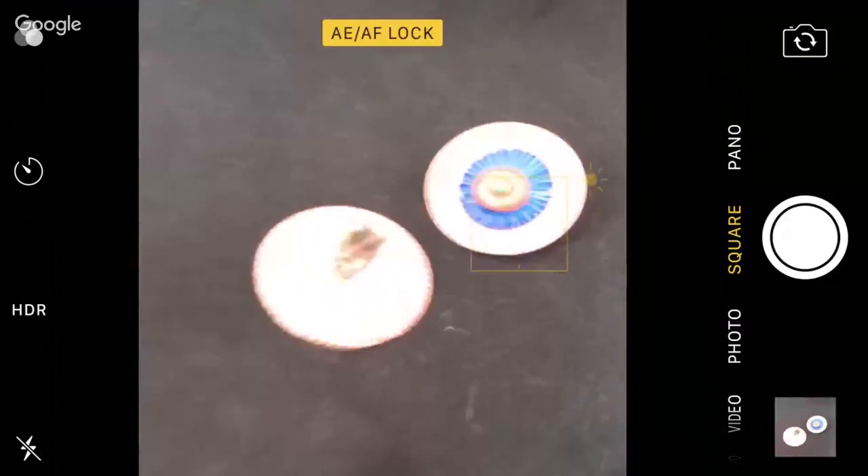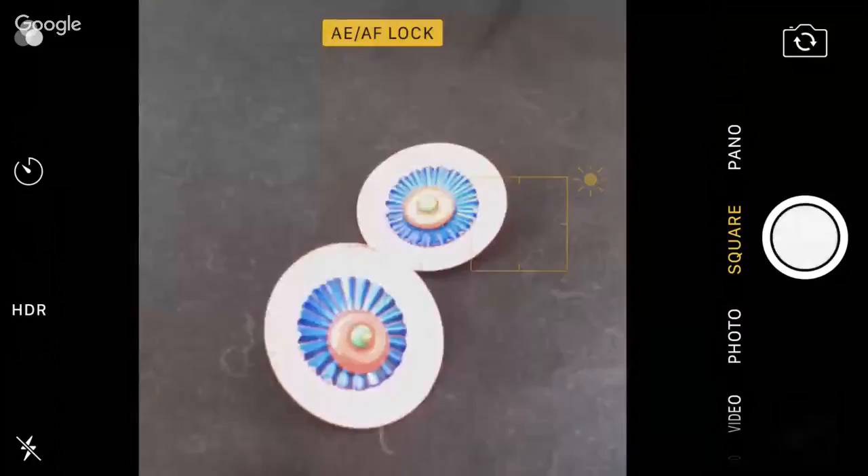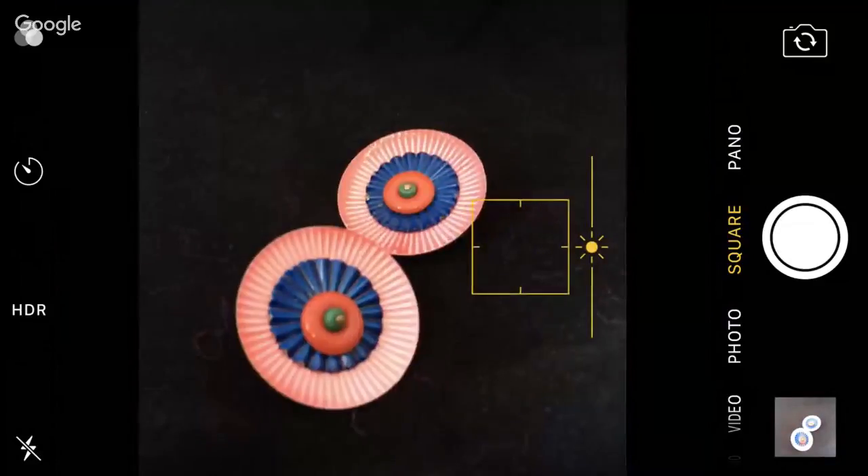And so I can take all the pictures I want at that exposure. Now this isn't actually how I'm going to take my product shots, but I just wanted to have it look different so you could see that it's staying put. And then when I want to get out of that, I just tap the screen again and boom, it goes back to normal.